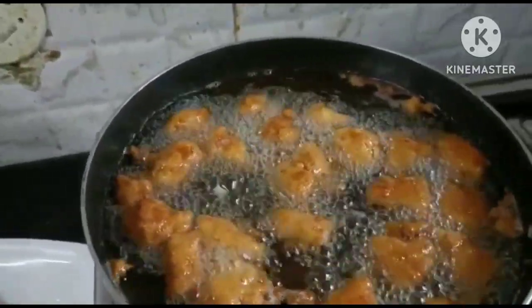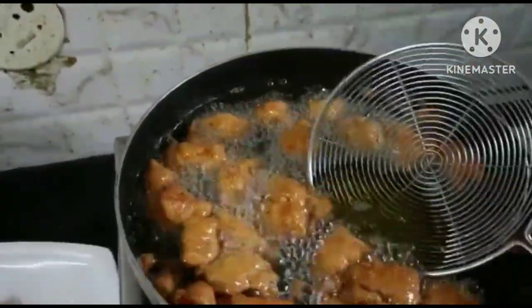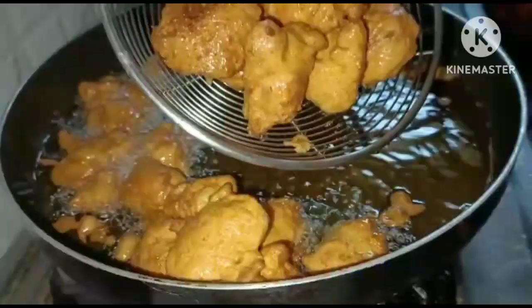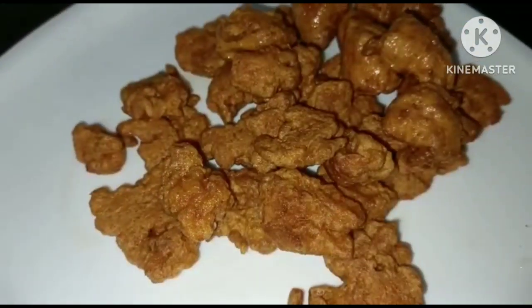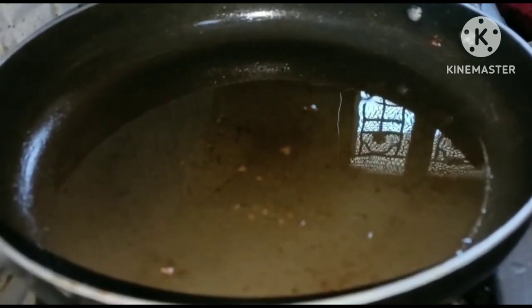Now add the fried chicken to a bowl, then transfer it to a plate. Then add 2 teaspoons of oil to the pan.